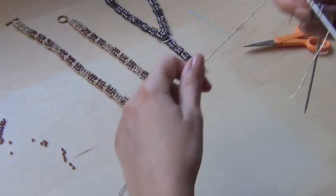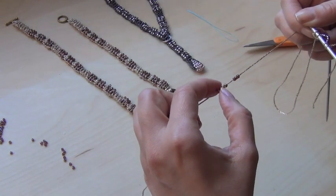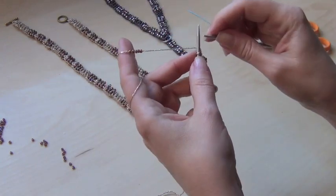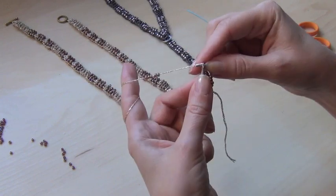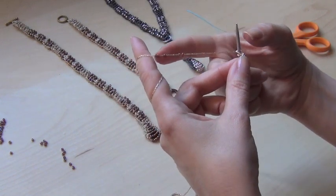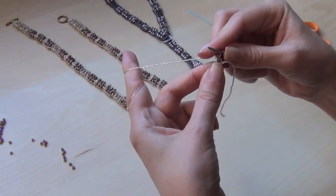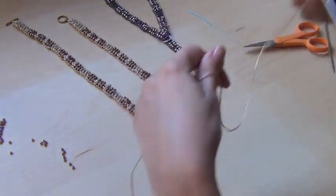You can see how the pendant is starting to look. Now we're going to push up closer to the needle — we're going to push five beads up, and we're going to have two rows with five beads. So you knit one, two stitches — make sure this is five beads. And the same thing again, five beads.